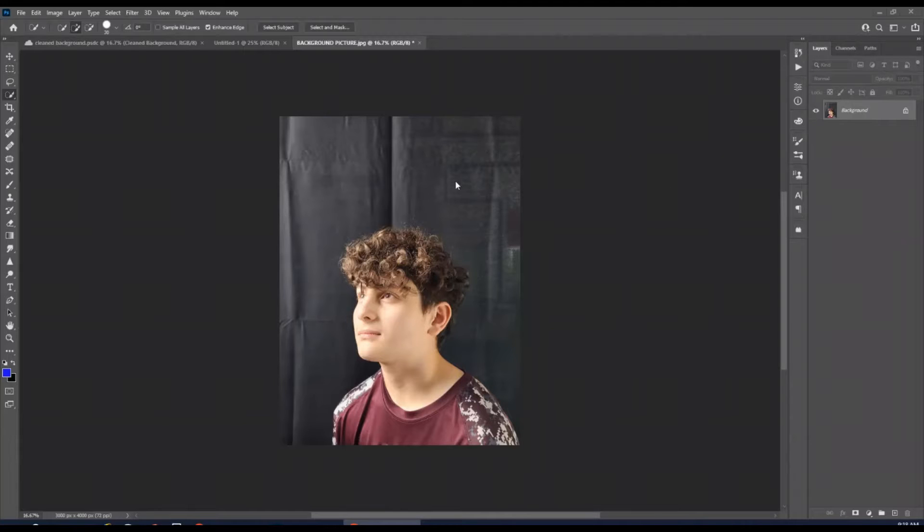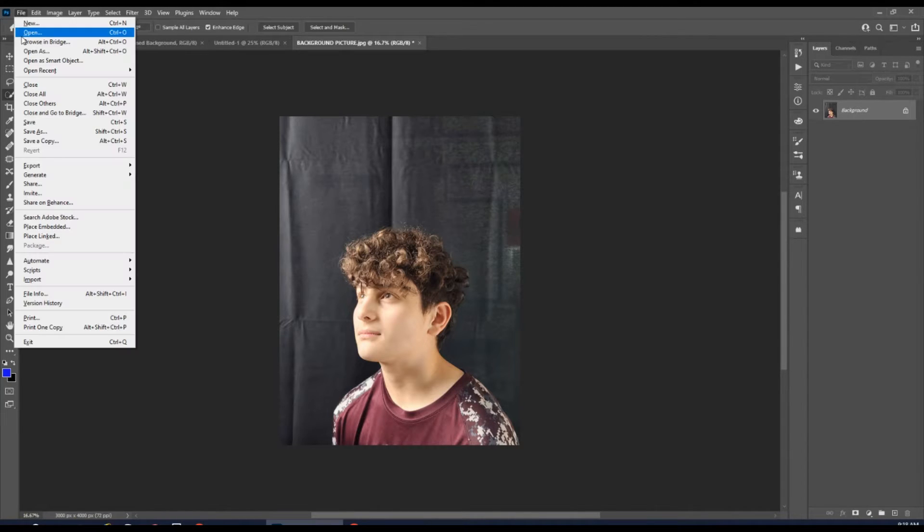We're in Photoshop again today and we're going to be learning how to change this wrinkled background to a smooth background in 90 seconds or less. The first thing you have to do is go up to File.